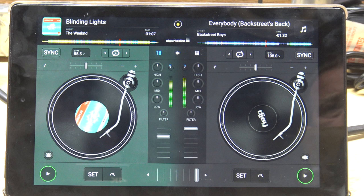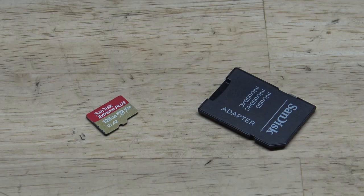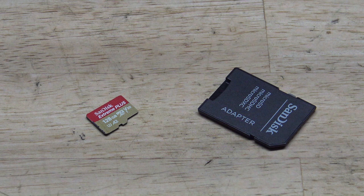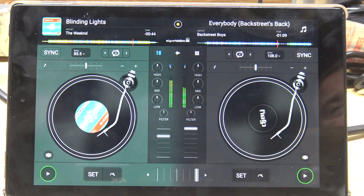When it comes to loading tracks onto the tablet, you can either use the USB cable and do it directly into your computer, or you can pop the microSD card out, put it in a microSD card reader, plug it directly into your computer, and get super quick transfers that way. I prefer doing it that way.